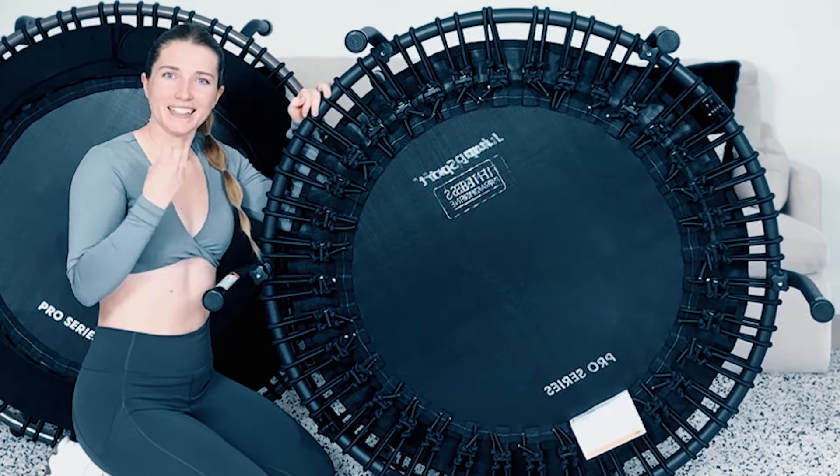Another thing to consider with space is how much room you have in your house for the rebounder. As you can see, there's not too big a difference between the sizes. You could just get a tape measure, measure it out, and see what works for your space.